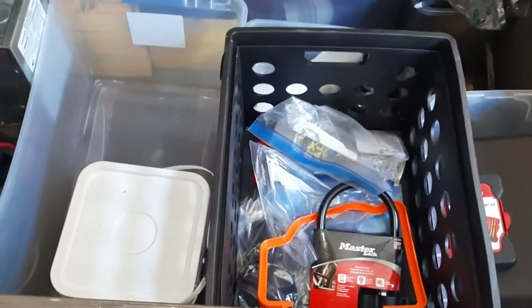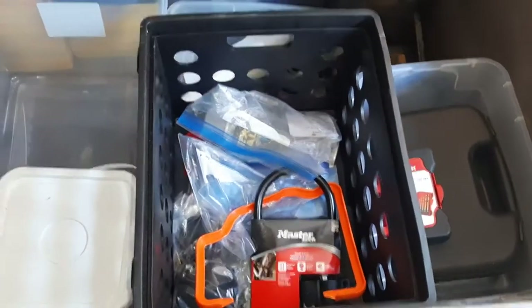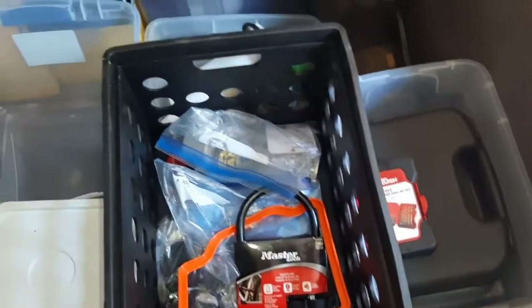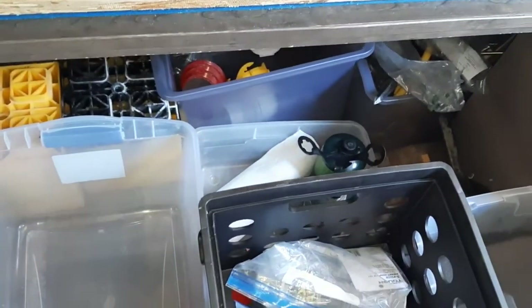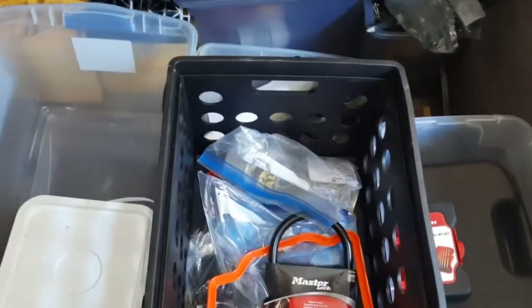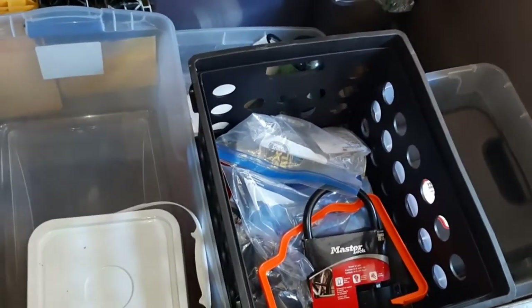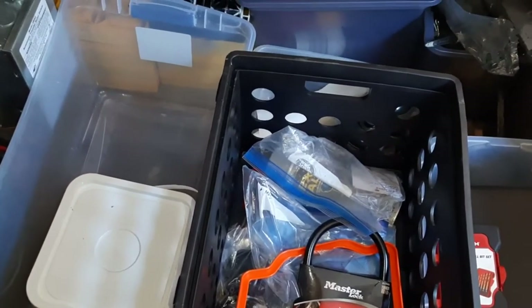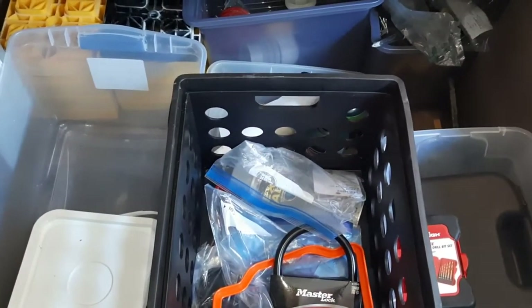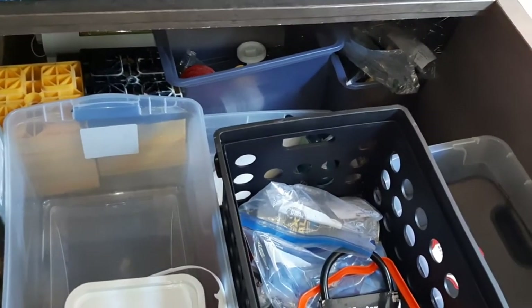Alright guys, so this is what I came up with. At least got the emergency food kind of separated from everything else, and then I got the tools with the tools, and then I have extra propane right there, and paper towel. So it's definitely better - it gave me probably double the little bit of storage I had, so I can kind of continue on from here. Limited storage, trying to make it work.